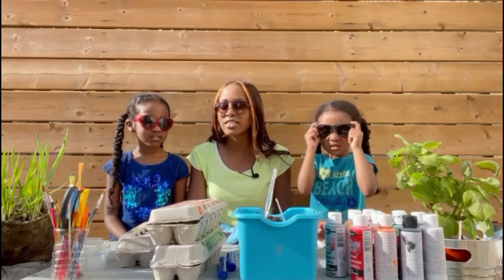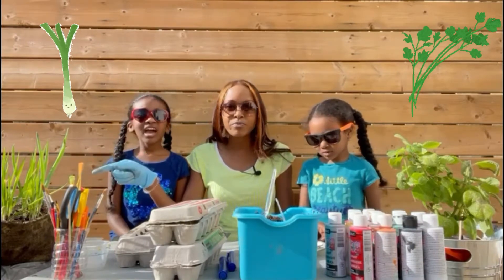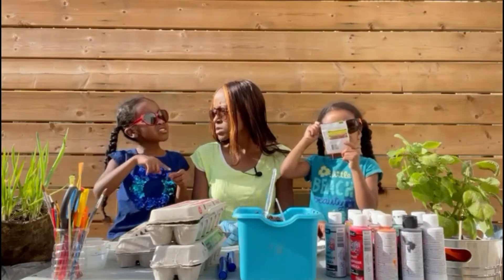The cucumbers didn't do very well — I'm going to try again this year. We had green onion, cilantro, and beetroot.